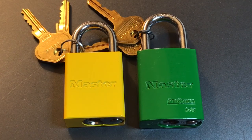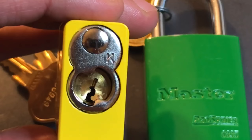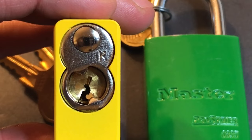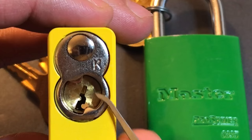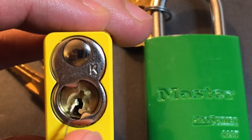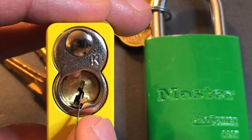This is the Lock Picking Lawyer and I am continuing my series on 40 millimeter aluminum padlocks with Master Lock entries. These are two variants of the Pro Series model 6835. The yellow one is slightly older than the green one. Both locks have identical keyways, one normally used on Pro Series locks. There is a line right from the top to the bottom of the keyway, so we will not be giving it points for a paracentric keyway.